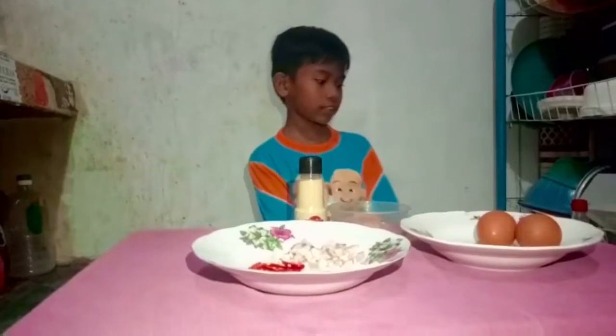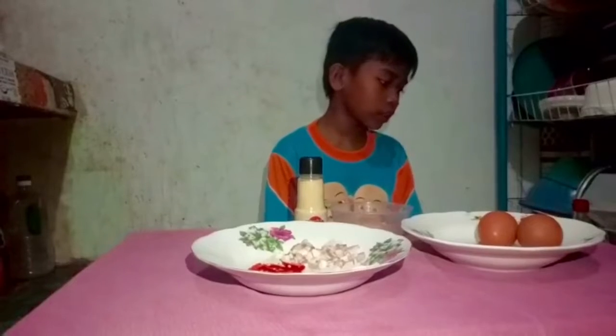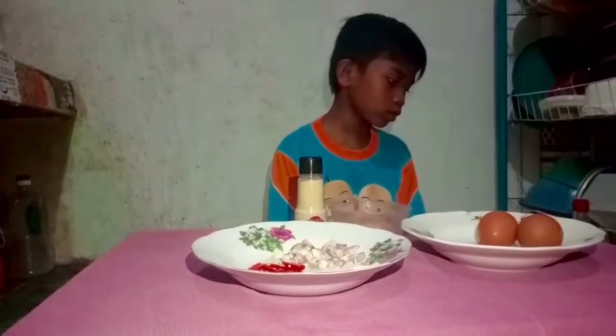Assalamualaikum warahmatullahi wabarakatuh. Now I'm going to make an omelette for you.